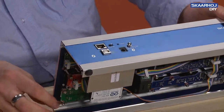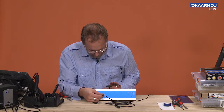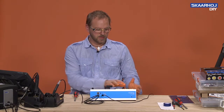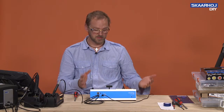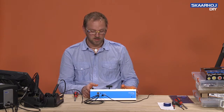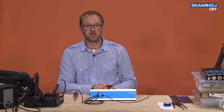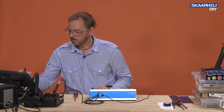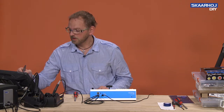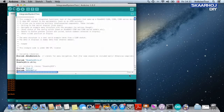Before closing up the box, we apply power with the power cable and connect the USB cable for programming. Having already tested all components individually and possibly run an integrated system test, now that they are together in the box we do another test of the individual components. Finally, we run the integrated system test on the whole thing — load it from Arduino examples and upload it.